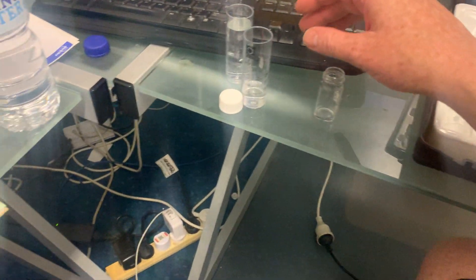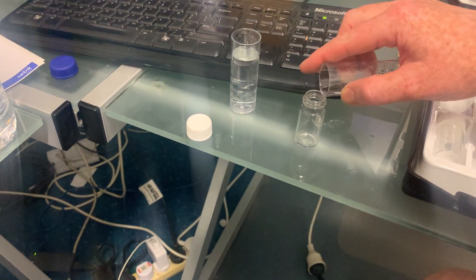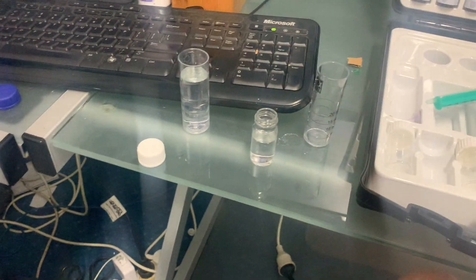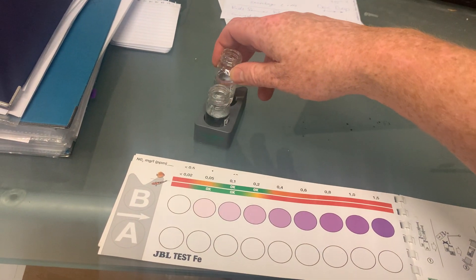First of all, I need to put 10 mils of water into here. I'll get 10 mils and put in 10 mils of water that I want to test, then place it in the comparator. That's just some water from the tank.